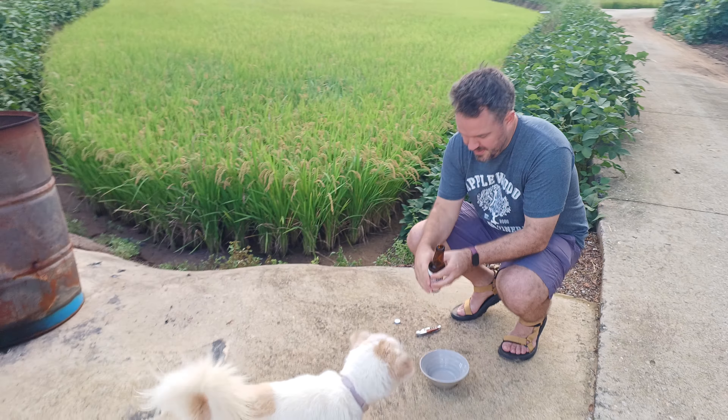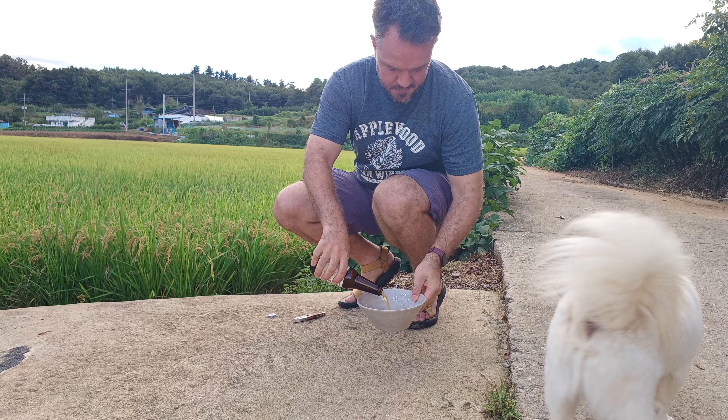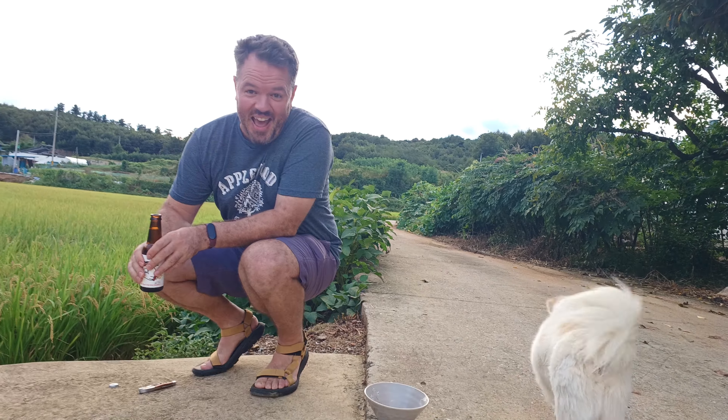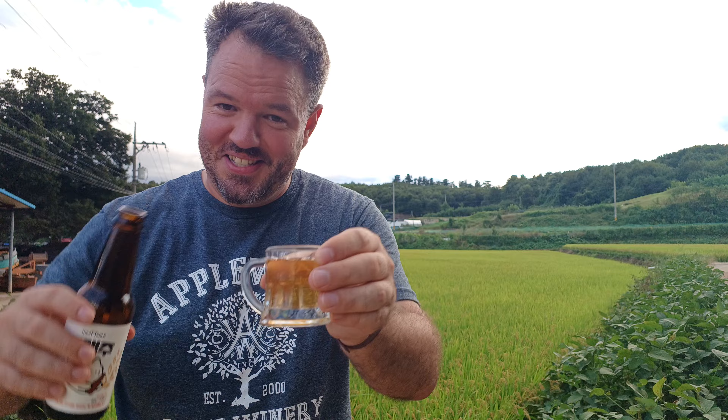Let's get this open. I'm gonna have a shot too, but let's see what the dog thinks. Dajong, this is for you — smell it. Let's get the color in here and try to convince the dog to have some. It is the right color. That doesn't really smell like much.